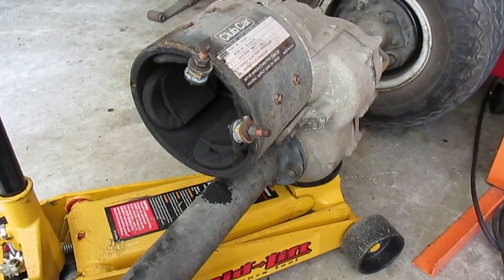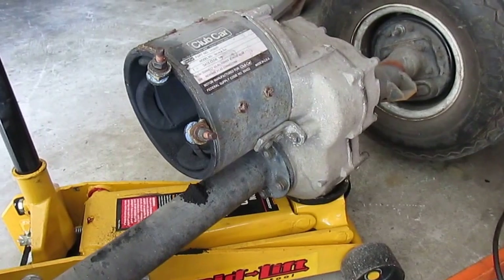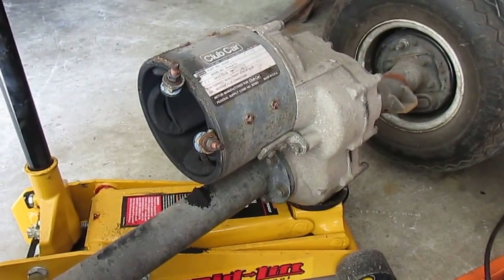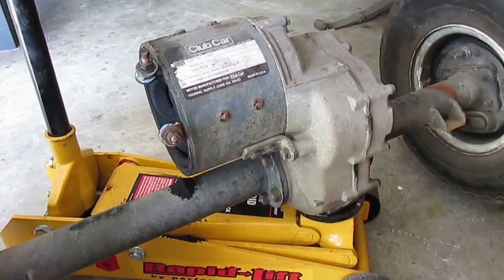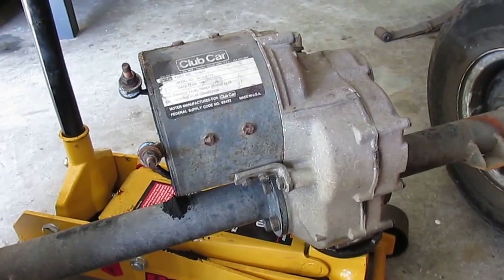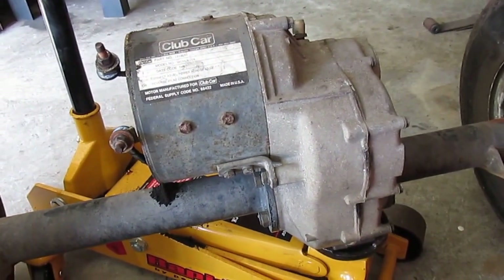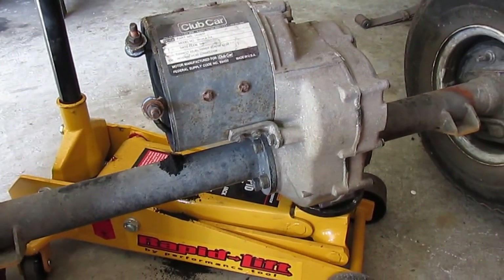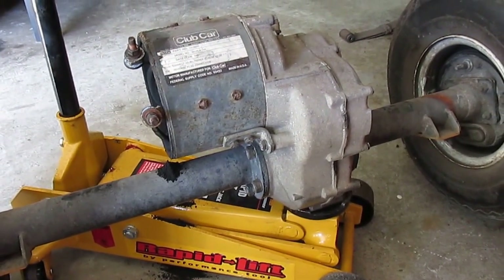I'm probably going to change the oil in the differential while I'm at it, because I doubt it's ever been done. From what I've been able to find on the internet, electric carts take just regular 30-weight motor oil, and the gas cart actually takes the heavier rear end lube like you put in your rear axle — like an 80W90.